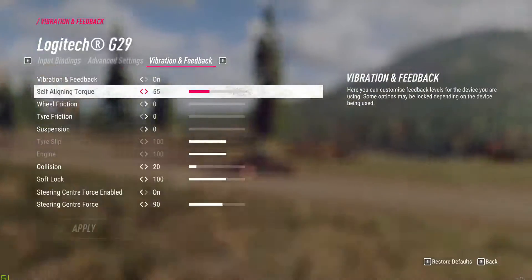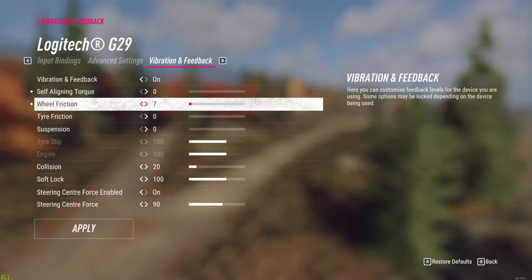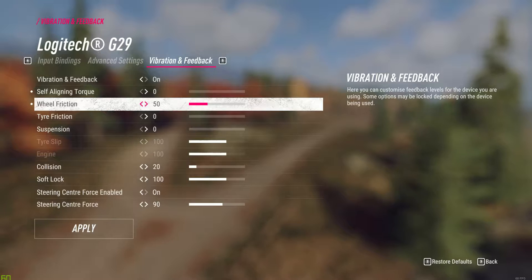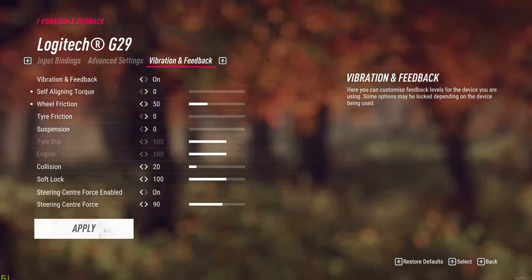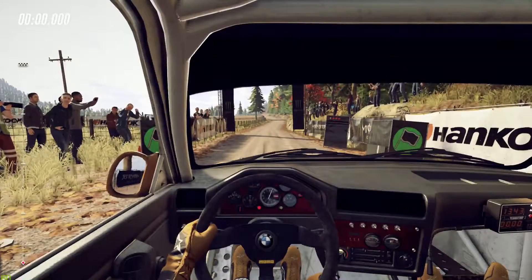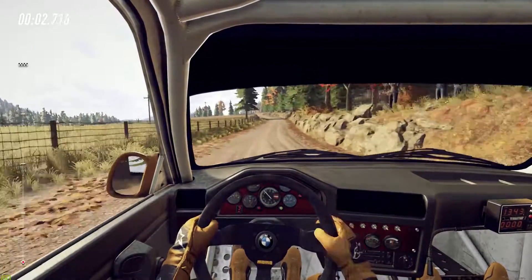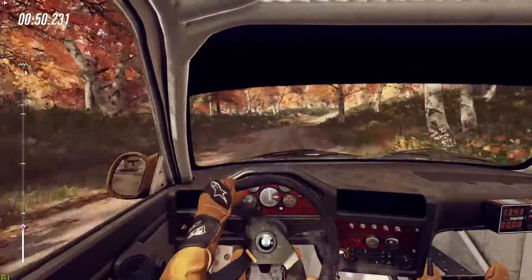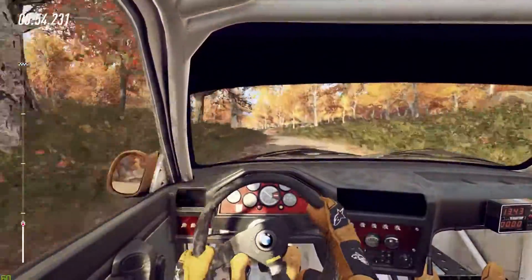So let's see what the wheel friction introduces to the force feedback. I'm going to put that to 50 and drive around the same track, keeping the self-aligning torque at zero. So now the wheel just feels heavy - it feels very heavy to turn in either direction.